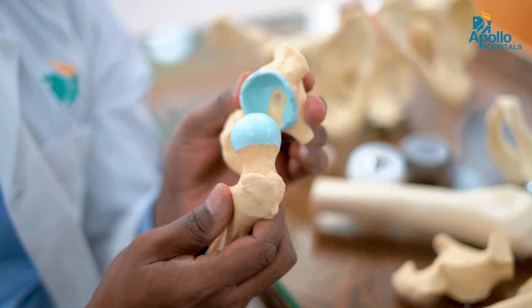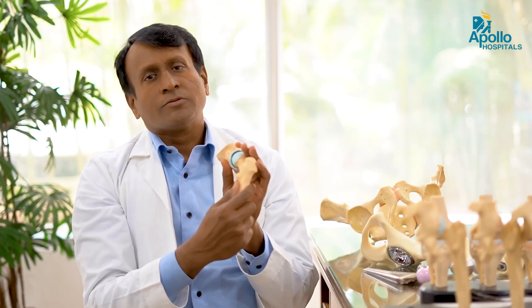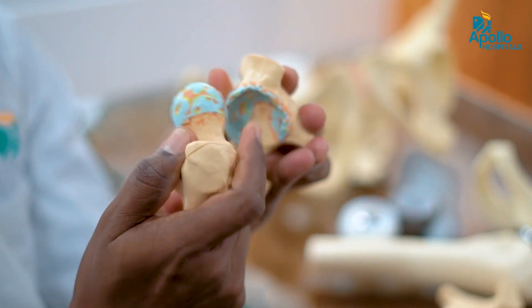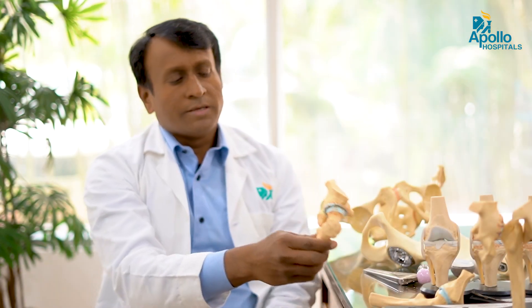So this is the hip joint. You can see this is a ball and socket variety. This is the cartilage. In arthritis, the cartilage is completely damaged. There are different ways of doing hip replacement, as we can see.